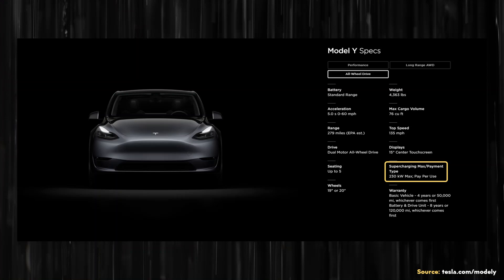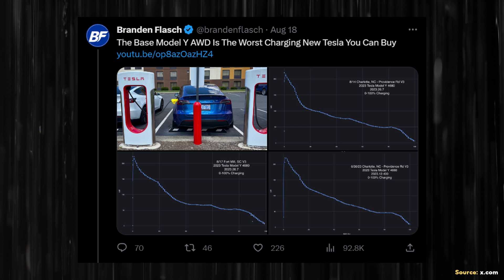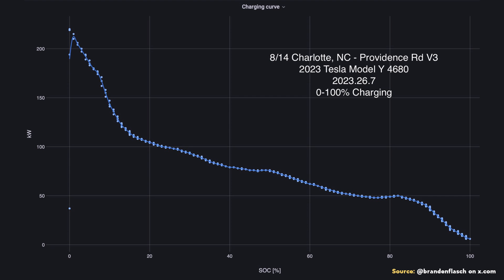Beyond charging time, it's important to look at charging curves as they give a really good idea of charging performance. Tesla currently lists a 230 kilowatt charging max for the standard range all-wheel drive Model Y, compared to 250 kilowatts for the long range and performance Model Y. However, looking at the charging curves Brandon shared on X.com, the standard range AWD Model Y doesn't really take advantage of the V3 Supercharger's power potential and only sustains over 200 kilowatts for a very short period of time.